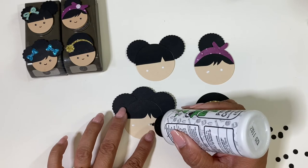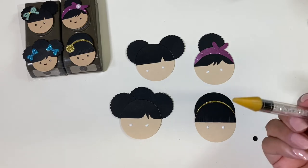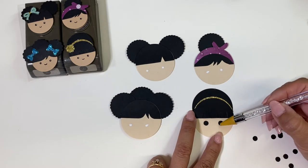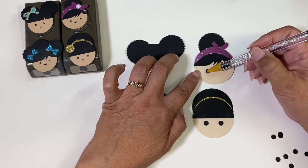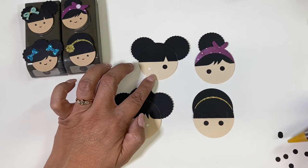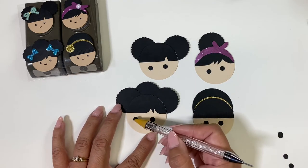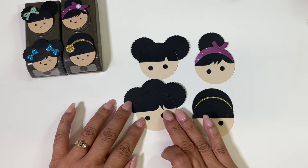I'm using a rhinestone pickup tool to just pick up the punched eye circles and place them down. This is a quick step. If you want the more uniform look this is the way to go, but you can also just use a pen and draw your eyes in. The good thing about glue is that if they're not where you want them, you have a little wiggle room to move them around.